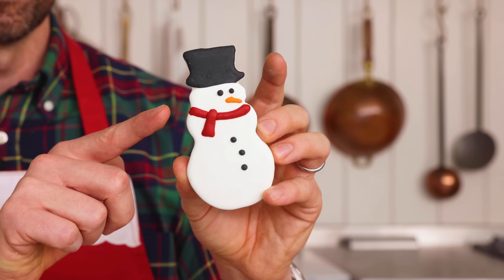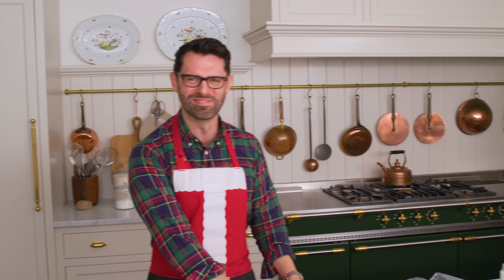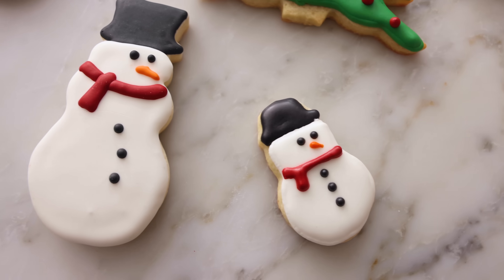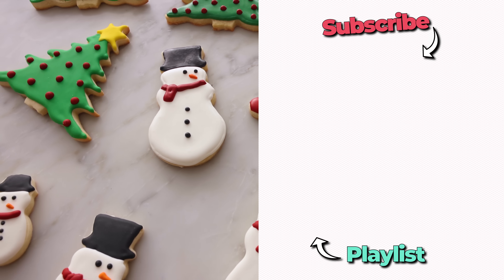You can let me know in the comments who you love best. My snowman has to be my favorite — look at that! It tastes delicious and it makes a perfect gift. If you like this recipe, check out my holiday playlist.